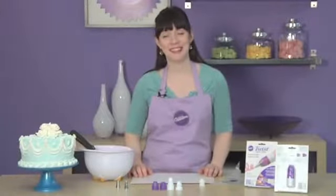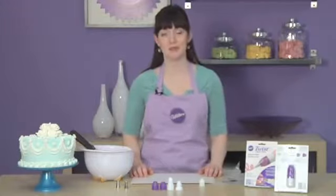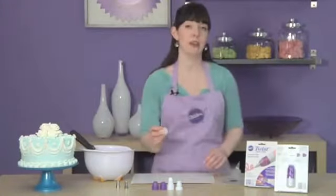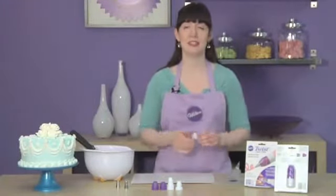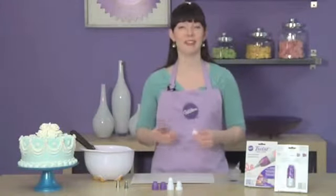Hi, I'm Beth Summers from the Wilton Test Kitchen, here today to talk to you about the new Twist Quick Coupler System. Couplers have long been a decorator favorite because they save decorators valuable time and also money while you're decorating cakes and other treats.